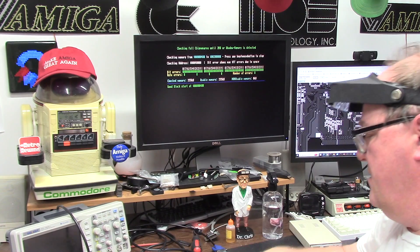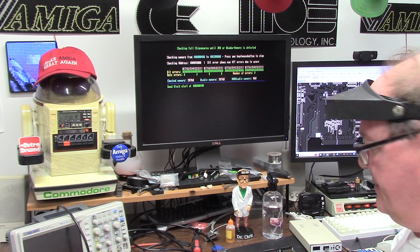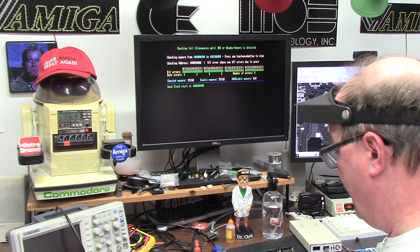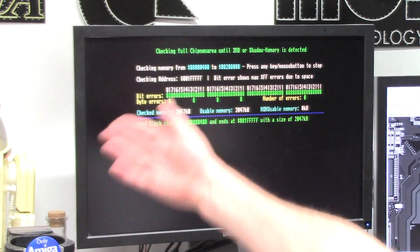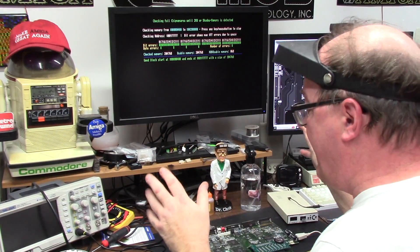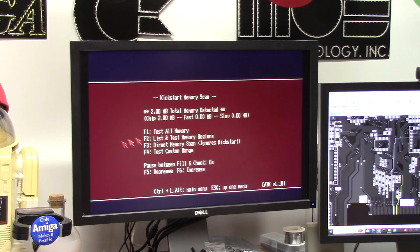Bad resistor, bad resistor joint — did it happen in shipping? Did I screw it up during the recap? I double-checked everything. I just texted Mr. Brett and two megs of chip RAM is rocking — we're back in action. Let's put the ROM in and run ATK and let her rip. Two megs of chip — I'm just going to test all RAM.